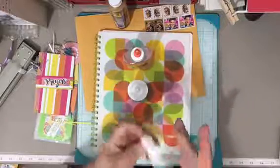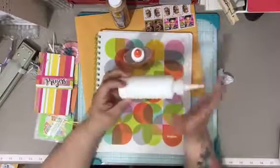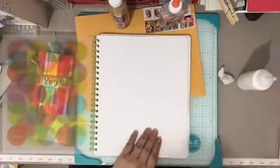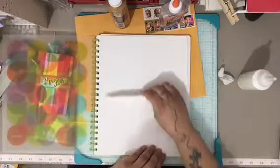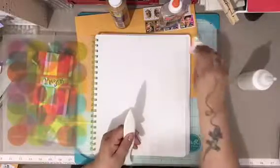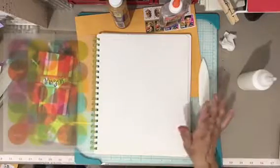That's basically my secret. Once you get used to it — because it's everybody's preference — I like it really creamy. When I glue my sheets together, I use my bone folder and just go like this. It's just trial and error. And I have my little wipey handy to just go across, so it doesn't ruin my journal.